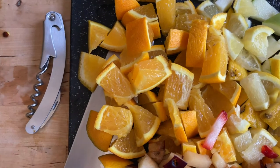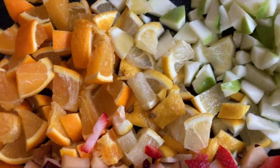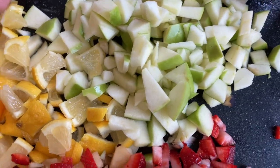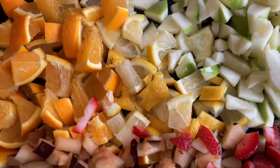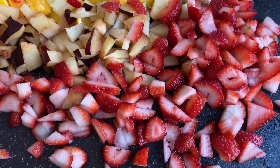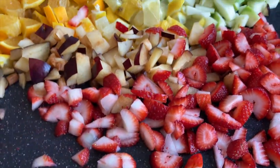This drink dates all the way back to the Middle Ages from Spain and Portugal. When you cut up your fruit, you're going to want to make sure you keep all the rinds on, and you want to dice it up real small because you're going to want to serve your glass with bits of fruit in it as well.